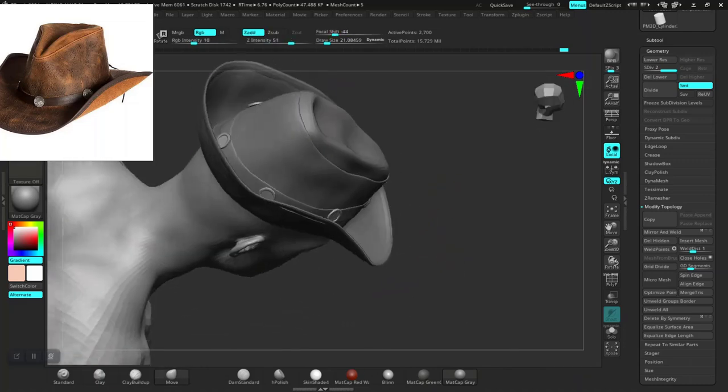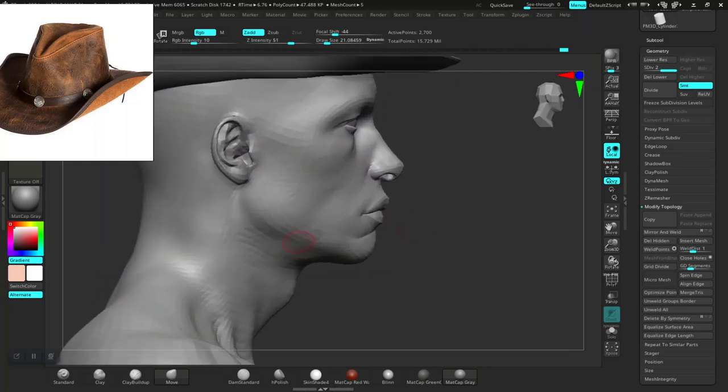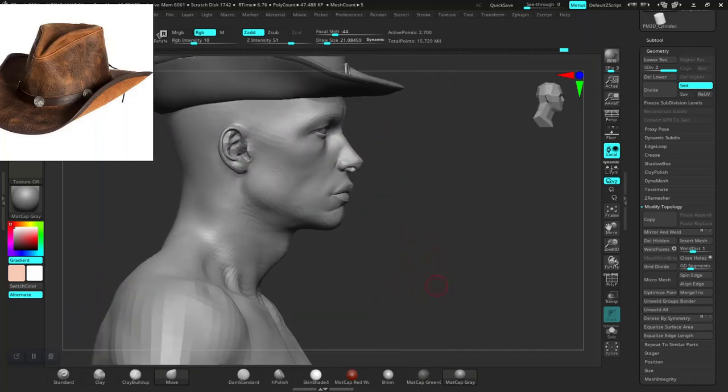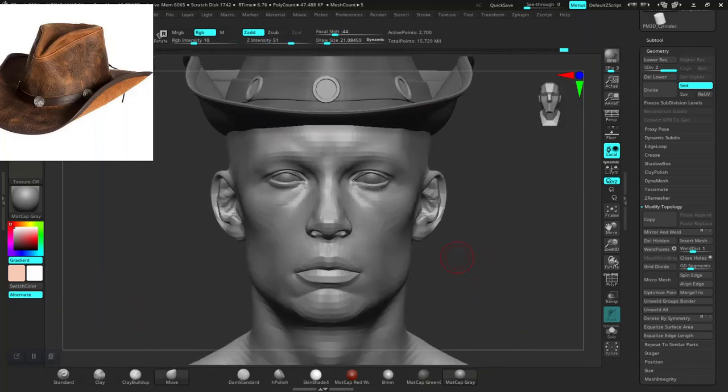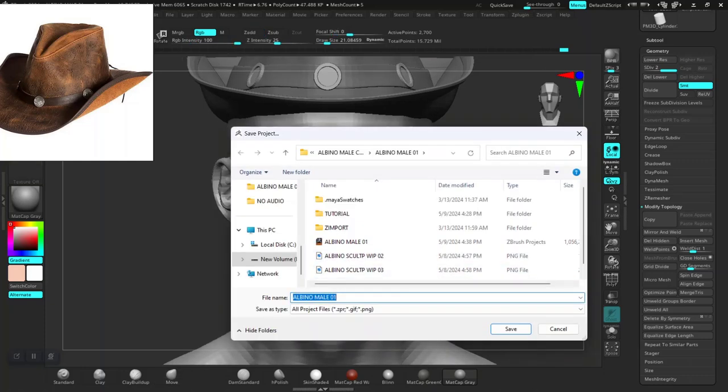So I made some adjustment for the hearts, and then for the jaw of the character I'll just push this down some more. I think this would be a good time to bake. Let me do a quick save.